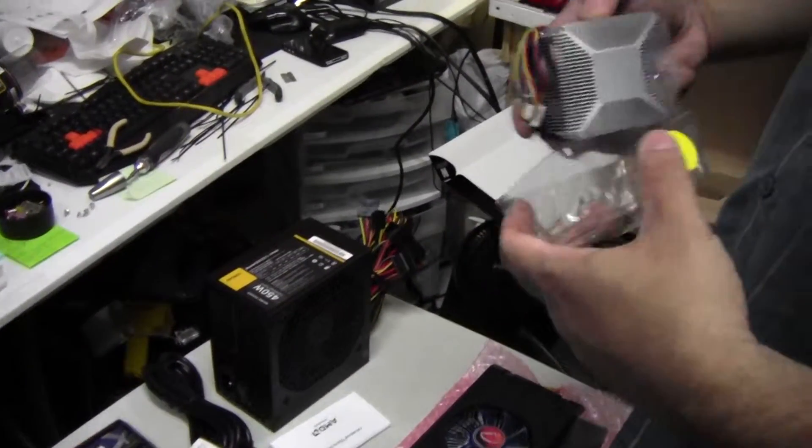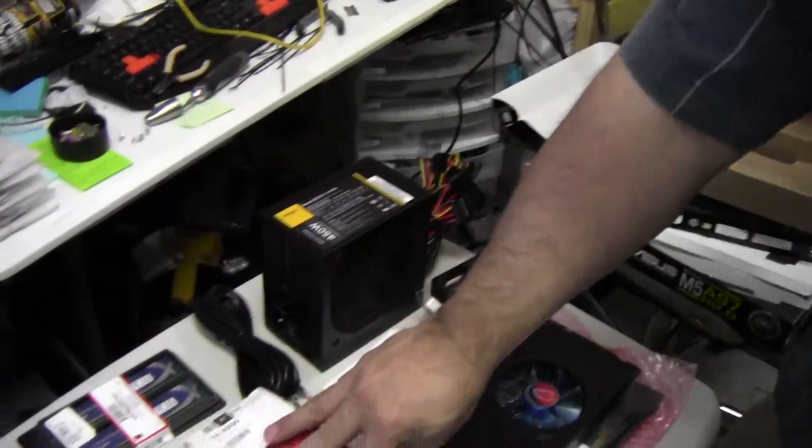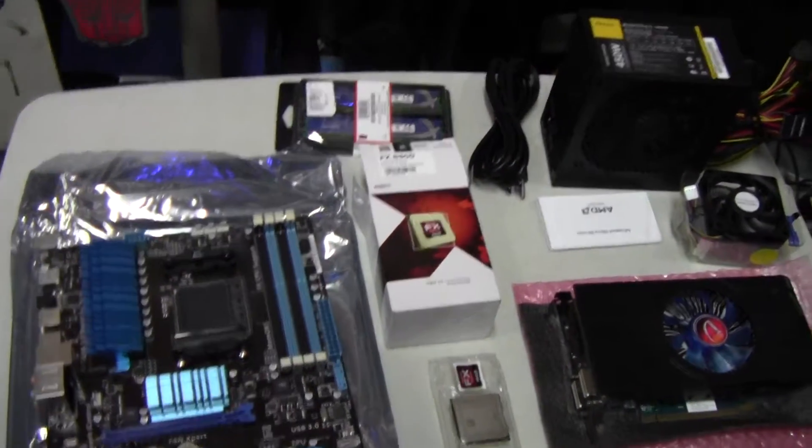Thanks for watching this unboxing video of everything that's going into this computer. If you have any questions or comments please post them in the comments below.